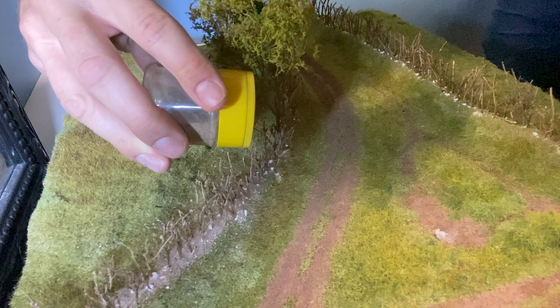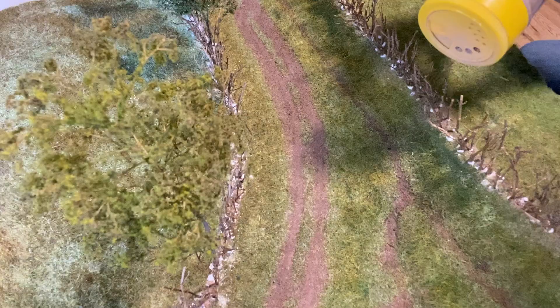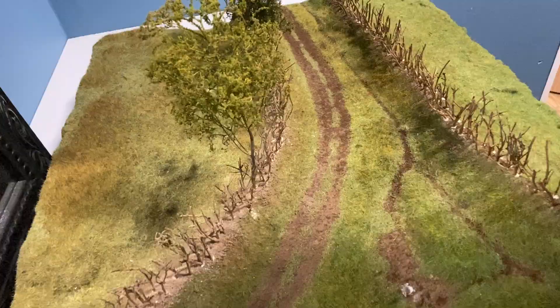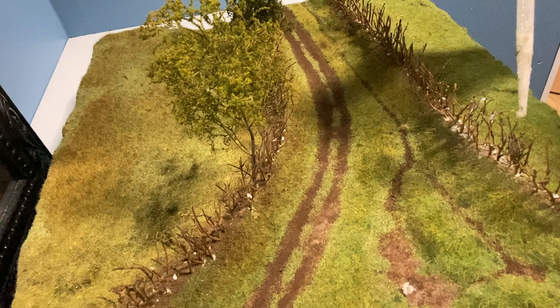When the basic structure is complete I sprinkle some earth texture over the top to cover the holes. A light spray of washing up liquid and water is used before adding scenic cement to hold everything in place.